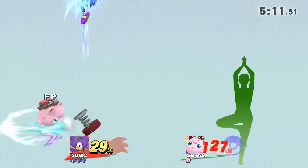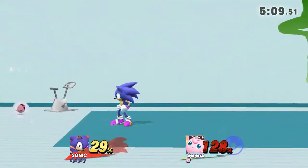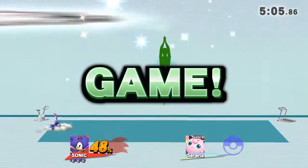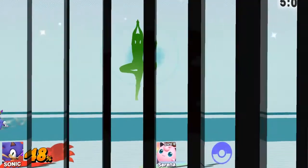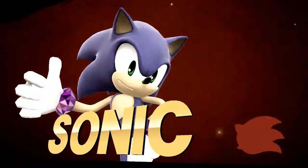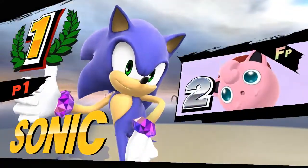Stay straight and try to keep your hips aligned with your back. The winner is... Fight!